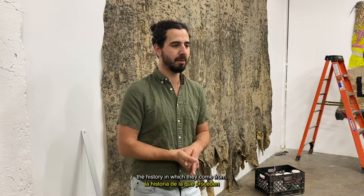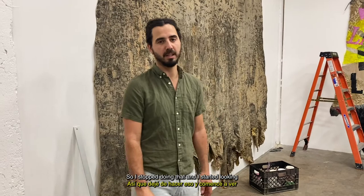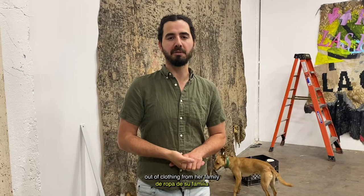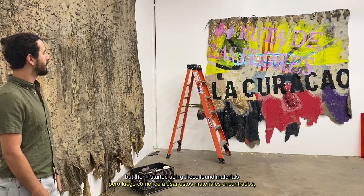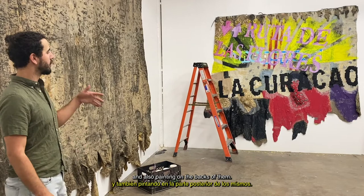So I stopped doing that and started looking at these dolls that my grandma had made out of clothing from her family in Nicaragua and El Salvador. I started using — like this work here, you're looking at the back of this piece — and the other side of this work has a rubber casting. But then I started using these found materials, things that came from my family, and also painting on the backs of them.